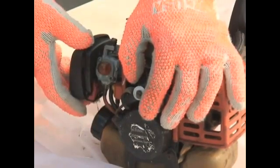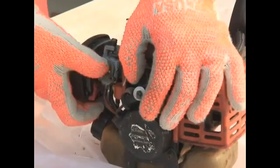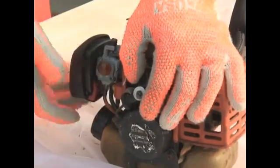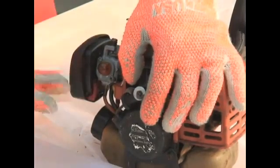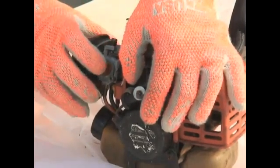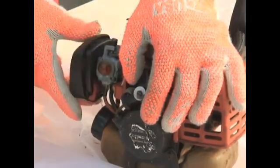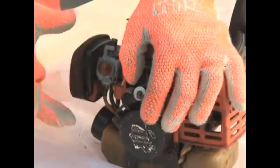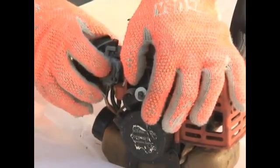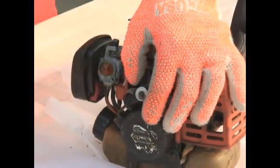Next we're going to prime the carburetor using this primer bulb. Now, depending upon how long it's been since you last used it, that primer bulb may be dry or empty. Typically six full depressions of the primer bulb should be sufficient, but if the primer bulb were empty or dry it may take a little more. Simply press in the rubber bulb six times and that should be sufficiently primed.